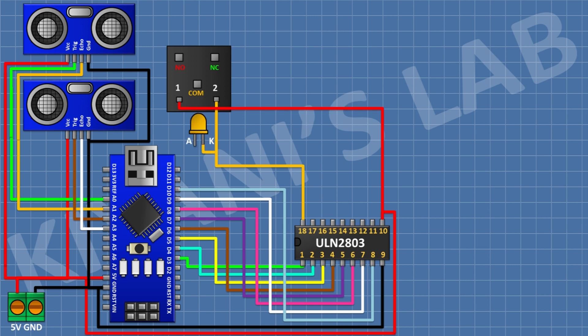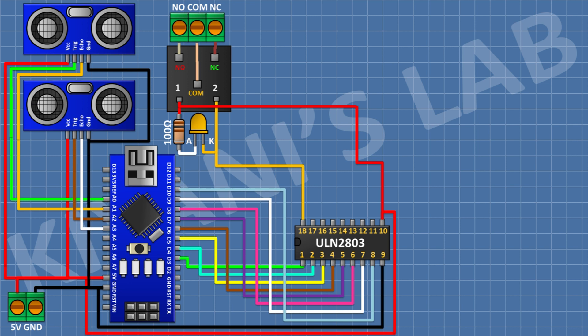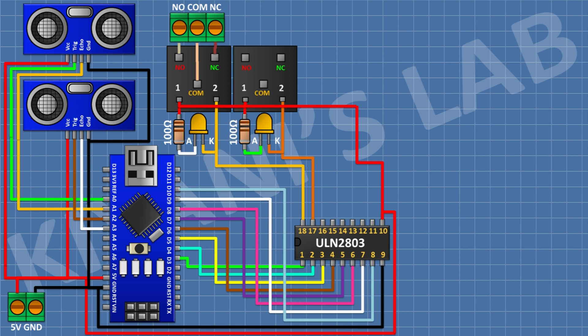Connect an LED with its cathode to pin 18 of the IC. Connect a 100-ohm resistor with one pin to 5V of Arduino and the other to the anode of the LED. Connect a 2-pin terminal block with its center pin to the common terminal of the relay, one side to the normally closed terminal, and the other side to the normally open terminal. Repeat: connect a 5V relay with one coil to 5V of Arduino and the other coil to pin 17 of the IC, with its LED, resistor, and terminal block connected in the same manner.